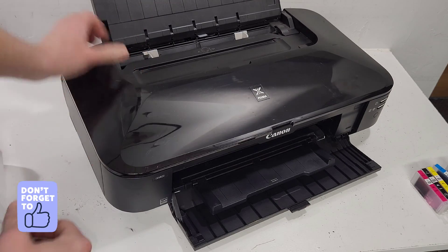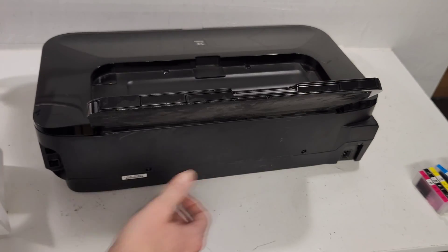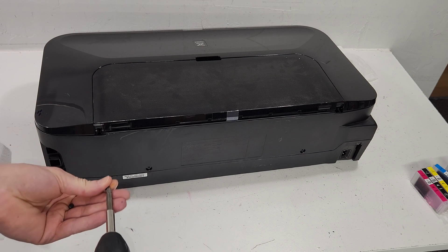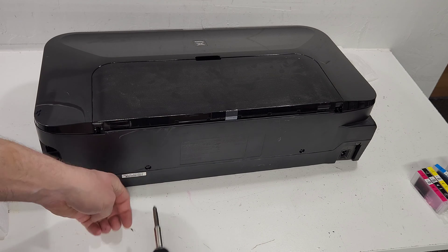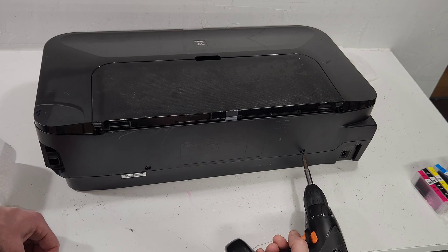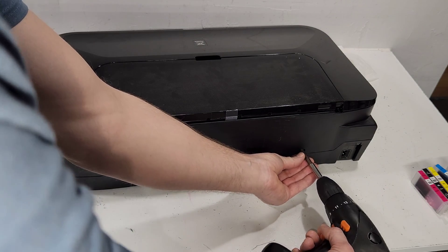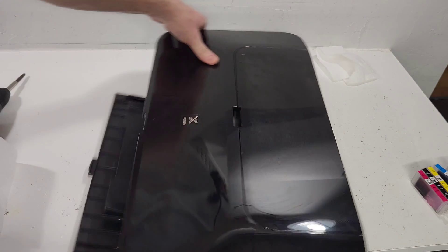Close that panel, turn the printer around, and put those two screws back in. The printer will work at this point, but make sure you put everything back — you don't want any leftover screws or parts. That's how you do it! I hope this video was helpful.